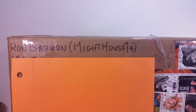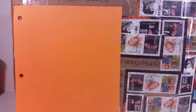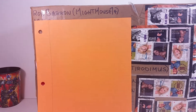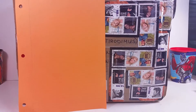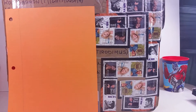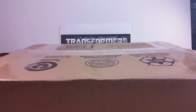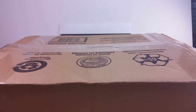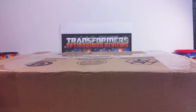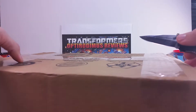Here is the box — Ron, the MikeMouse74, does some awesome video reviews, so be sure to check him out if you haven't already. I've got the address covered up for privacy, and I'm going to open it from the bottom side. Before I open this, I just want to say to Ron the MikeMouse74 — thank you, brother. You are awesome.